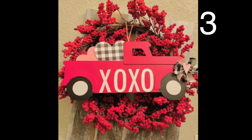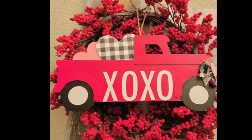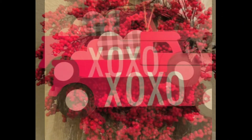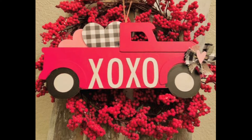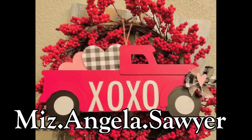This is so creative with the wreath of small flowers and the truck placed in the middle. I think it's such a cute idea. If you end up recreating this, please send me a picture on my Instagram — it is ms.angela.sawyer.